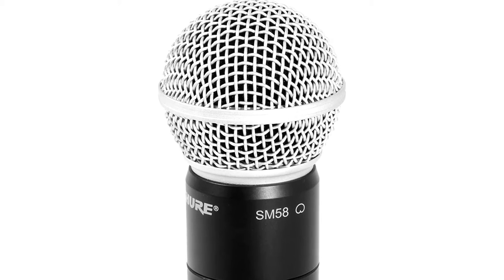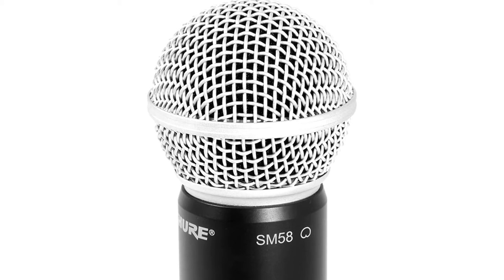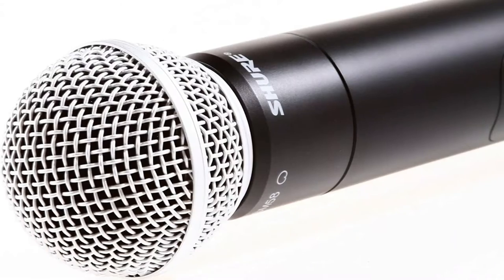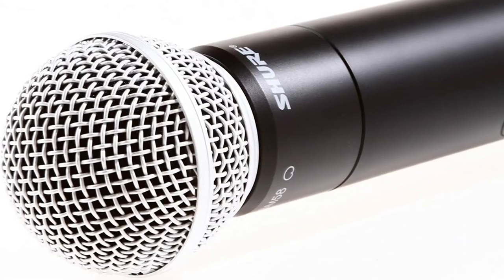Wireless microphones usually have a preset compression ratio. The SLX, on the other hand, uses variable compression to improve dynamic range. The microphone's systems will scan for an acceptable channel and sync with the receiver at the push of a button.